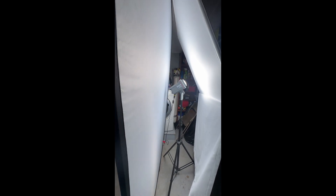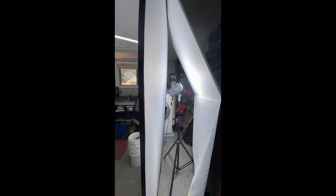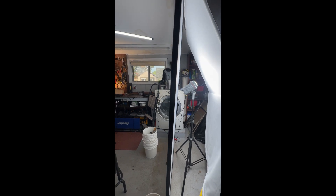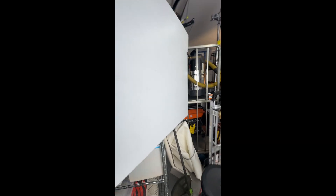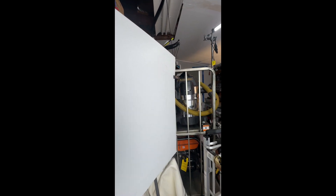For my key light, I'm using an Amaran 200X, bouncing up through this bounce here and being diffused. This is a book light setup — very soft look. Now for fill on the side of my face, I'm using this white corrugated plastic board. Always comes in clutch.